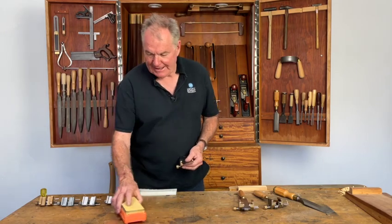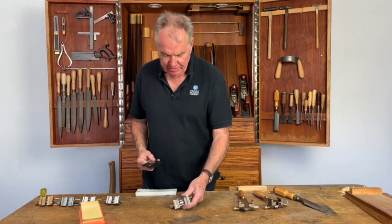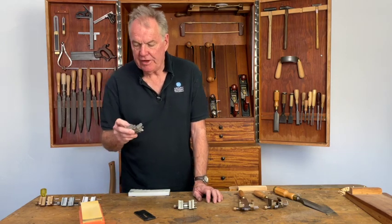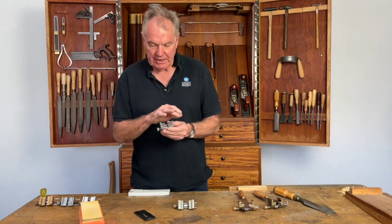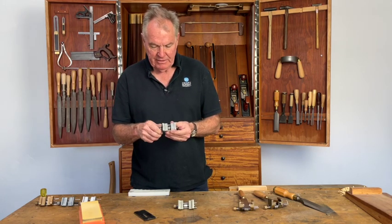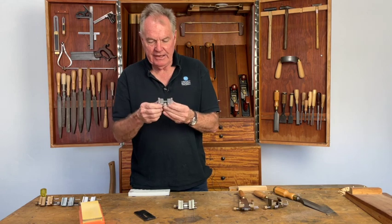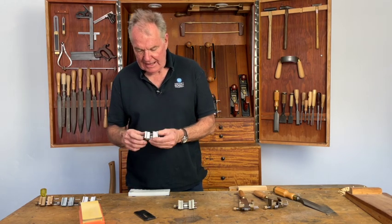Hello, thanks for dropping by today. We want to introduce our new honing guide. In the 1930s and 40s, Eclipse produced this side-clamping guide — a very clever design that had the ability to hold plane blades to a certain size and also hold chisels in a second set of jaws underneath. It was a very good design.